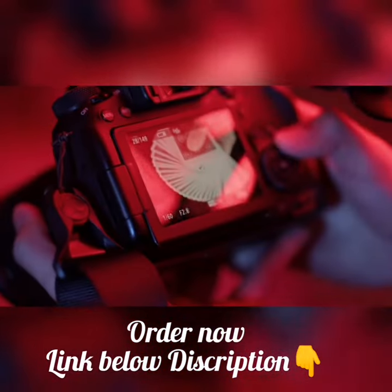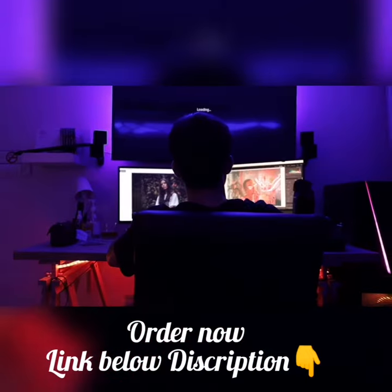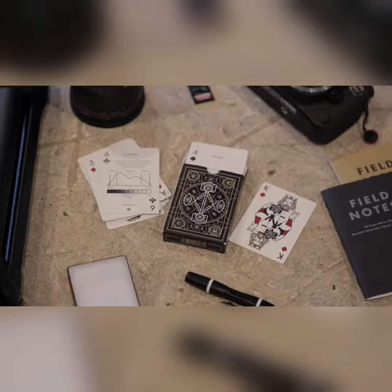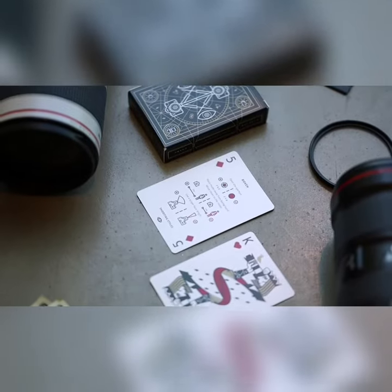No matter if you are a beginner, aspiring, or professional photographer, and regardless if you're shooting on a compact, mirrorless, DSLR, or even your smartphone, this is the perfect addition for your camera bag.